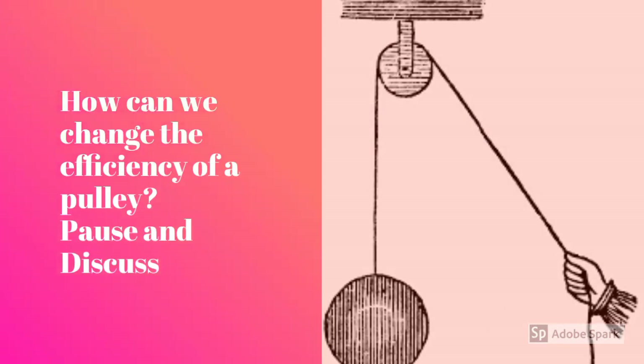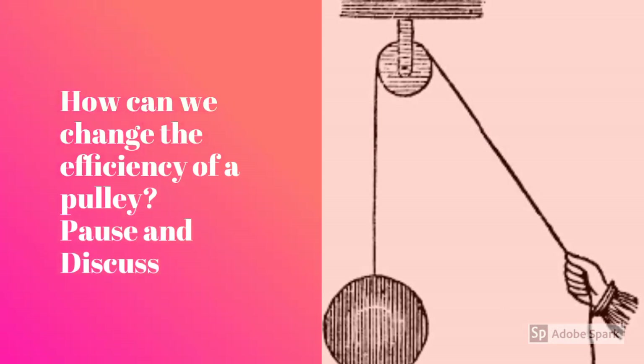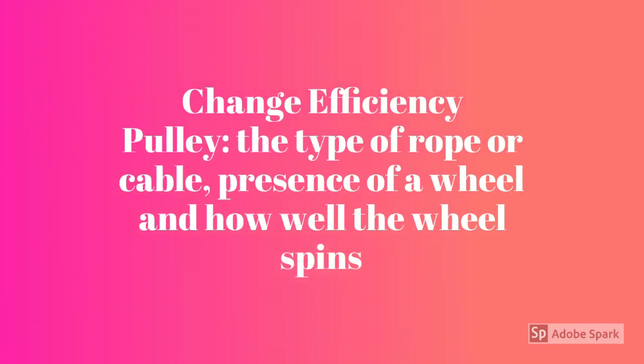How can we change the efficiency of a pulley? Pause and discuss. You can change the efficiency of a pulley by changing the type of rope or cable that you're using. Is there a wheel or not? And how well does that wheel spin?